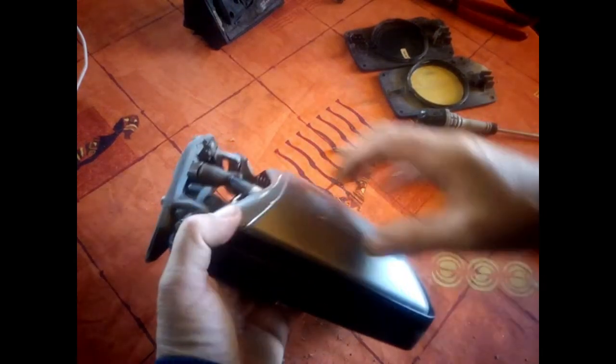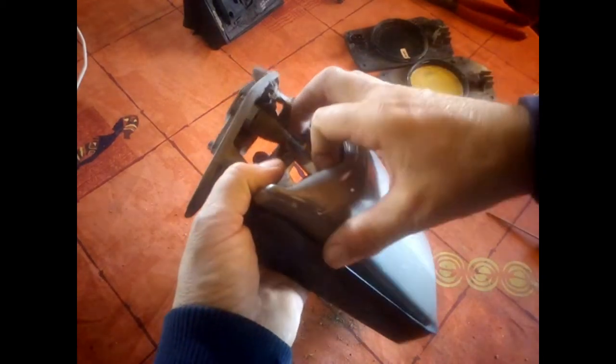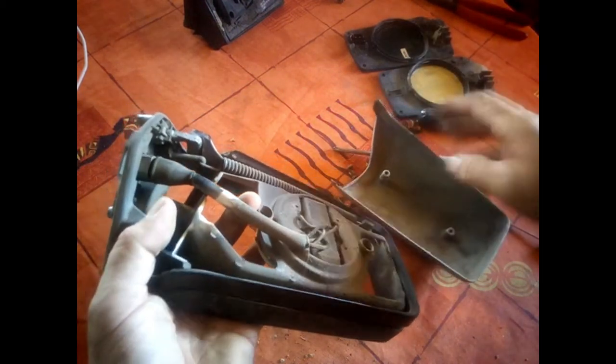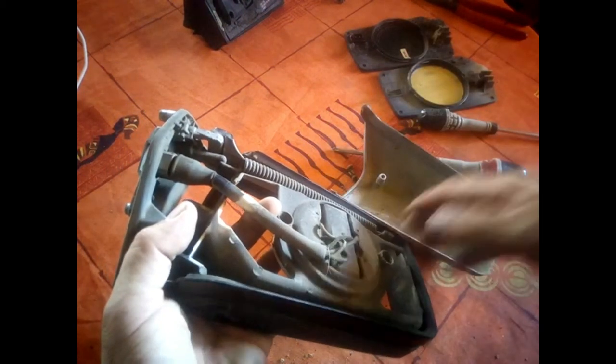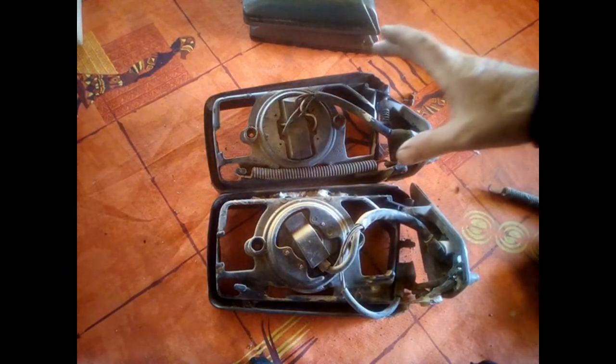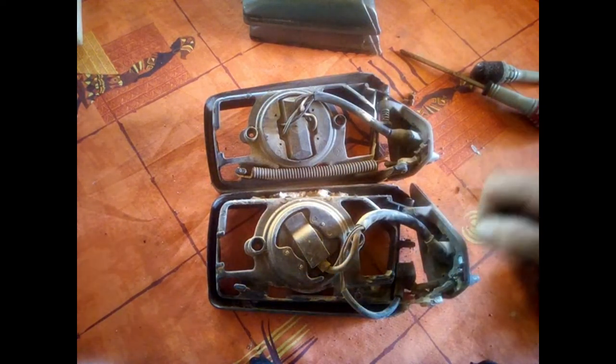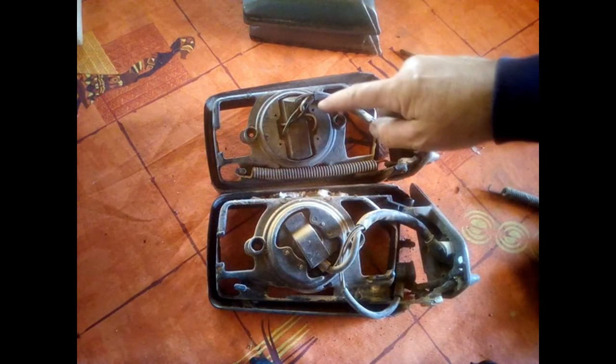I've removed the two screws. If we pull here, the cap should come off — perfect. Now we just need to remove the motor. Everything is now dismantled, and I was hoping I could swap the motor housing to recover the plug.